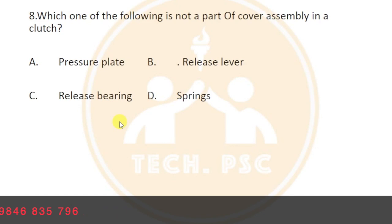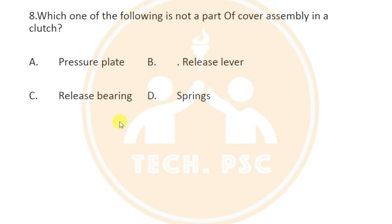Which one of the following is not a part of the cover assembly in a clutch? The clutch cover assembly includes the pressure plate, release lever, and spring. The release bearing is not a part of the cover assembly.